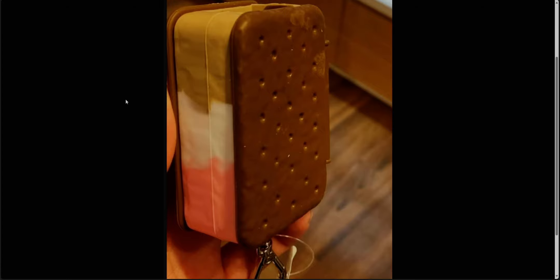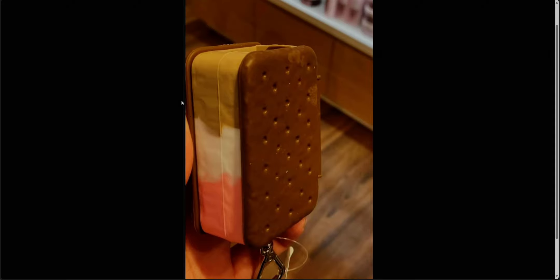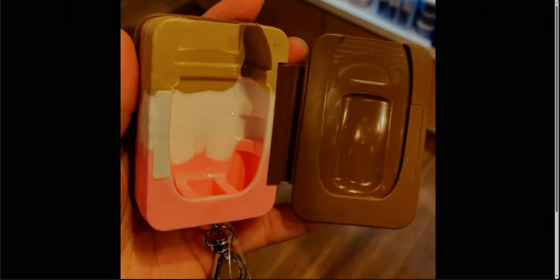Karen also shared this photo of a new Neapolitan ice cream sandwich pocket bac holder. It is so much fun, so creative, and so whimsical. I feel like this should almost be with the summer items — kind of like a firecracker pop collection vibe — but it's here now. I think it's super cute. I love Neapolitan ice cream. My favorite is the chocolate. It's so detailed, and you open it up and it has a spot where you put your pocket bac in there. I love it — it's just so much fun and so cute.